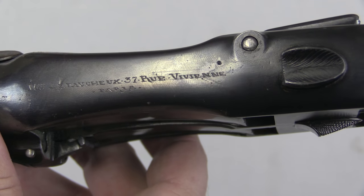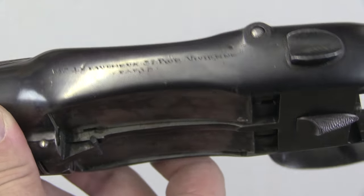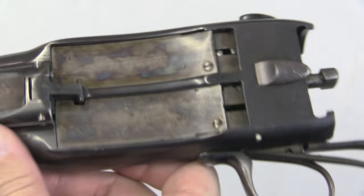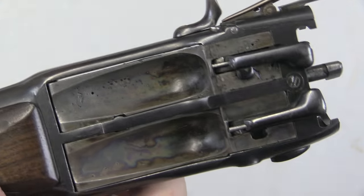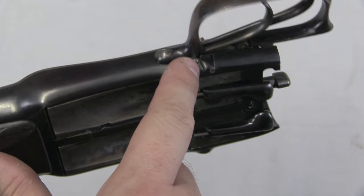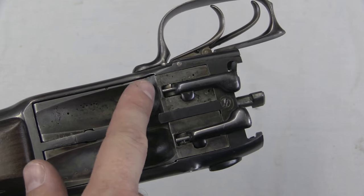Le Fauchot, 37 Rue Vivienne, Paris. By the way, this is not a button — that is the main hinge pin that the breech blocks pivot on.